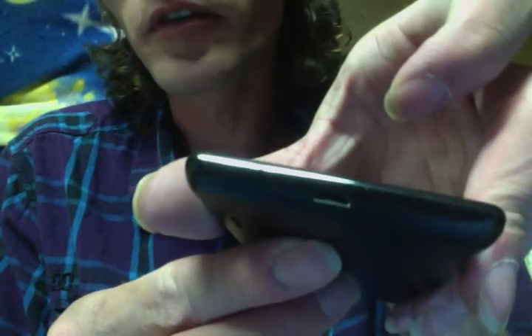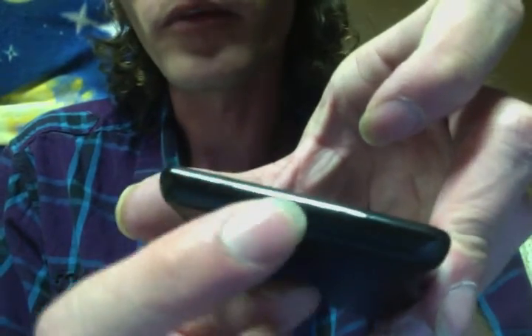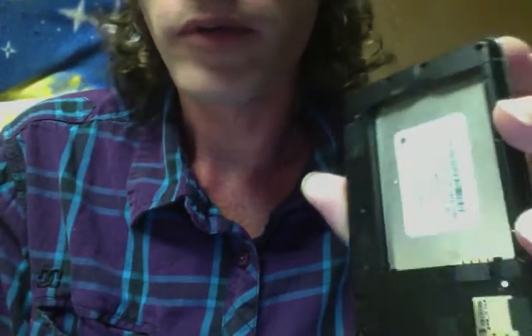It runs Android 4.0, which is ICS or Ice Cream Sandwich. Right here you can see the port for the charger. It's got a little lip right there — you just stick your finger right there and the back pops right off. Pretty big battery.